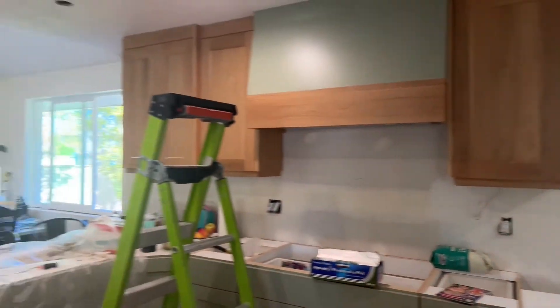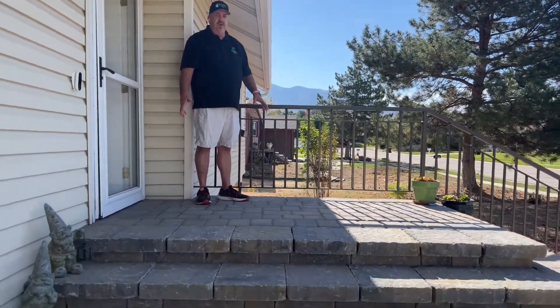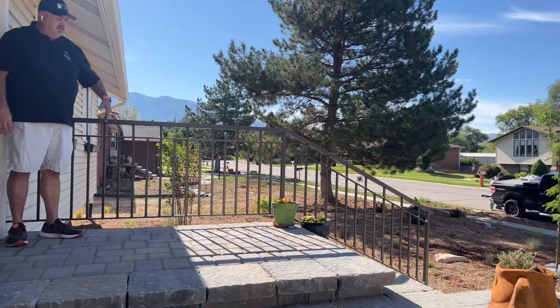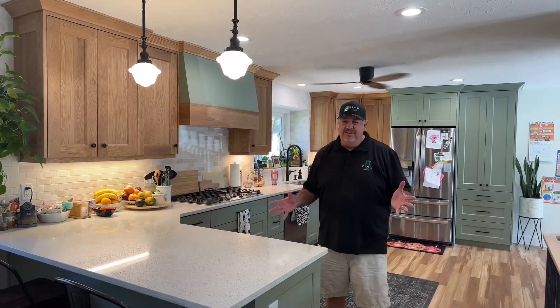I want to take you outside because the customer also added some railing on the front porch. They had some really nice exterior work done leading into the house but needed railing. Because of the height you have to have a railing and handrail here, so my railing guy came and installed some wrought iron railing out front on the front porch. It turned out really nice. So we're all finished with the greenhouse — this kitchen turned out amazing.